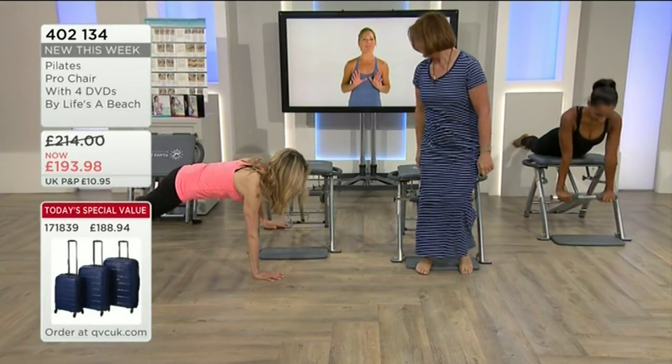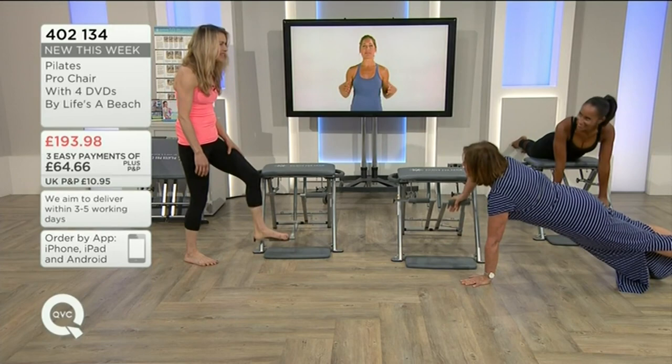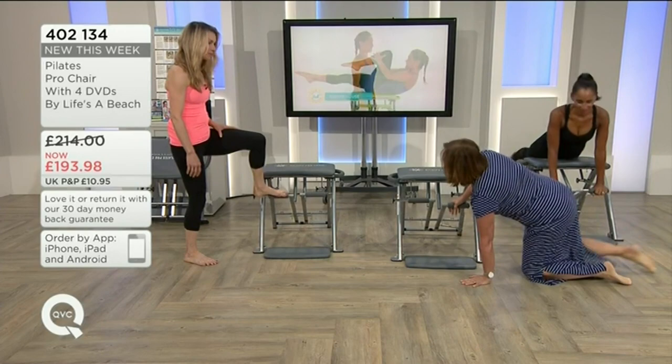As you start to get more and more active and engaged with the Pilates machine, you can even stand on it. Because you're an athlete, you can even do it on your knees — that is so impressive!